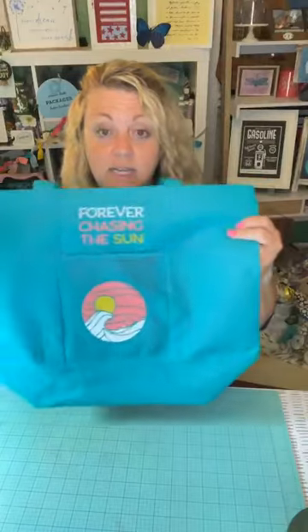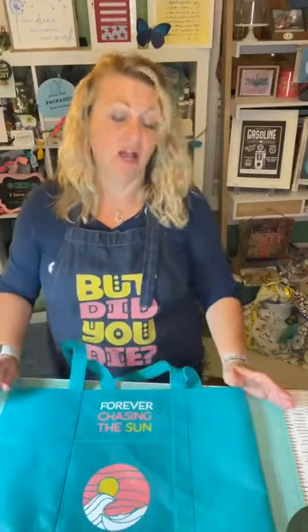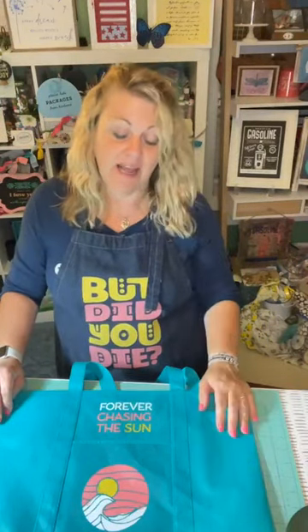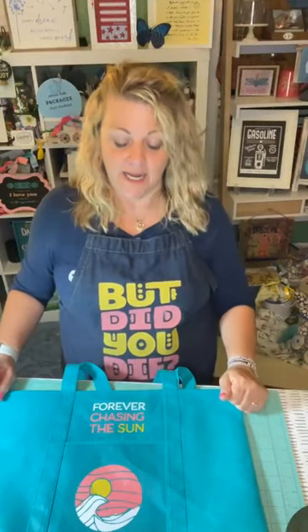That's my project idea for you tonight — just take an inexpensive Dollar Tree bag. I will let this dry — usually at least 24 hours. You can use a blow dryer before you heat set it, and then I'll heat set it. If you have any questions about how that works feel free to message me. Thank you so much for joining me — I hope you have a great Thursday night and a wonderful Friday. Until I see you guys next time, be safe, be healthy, and be blessed. Bye guys!